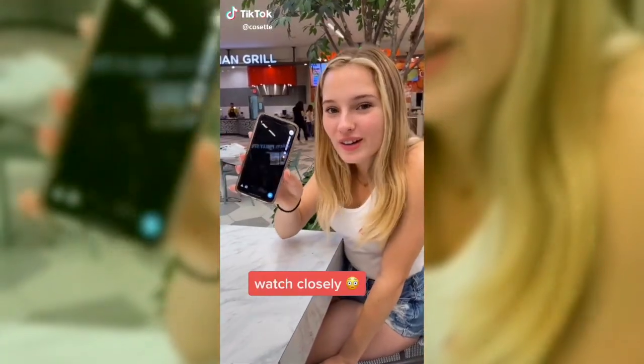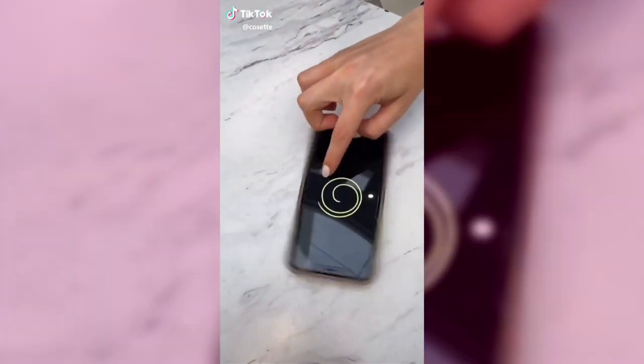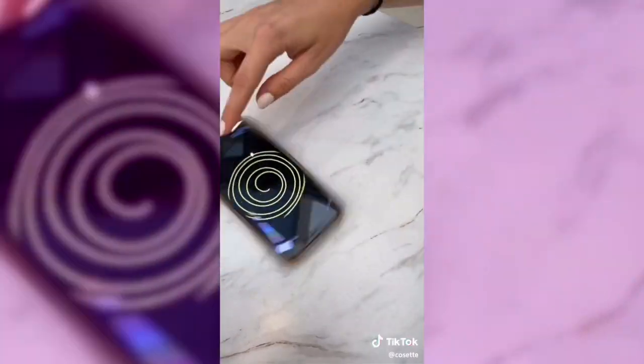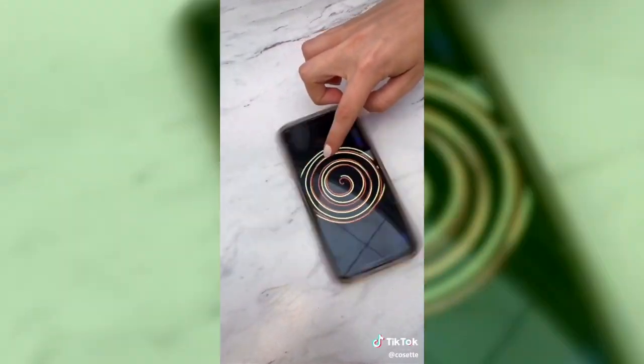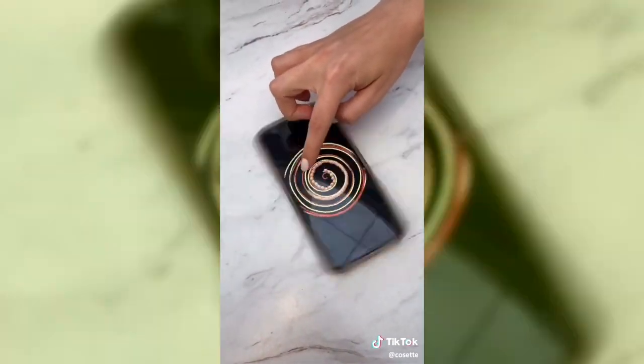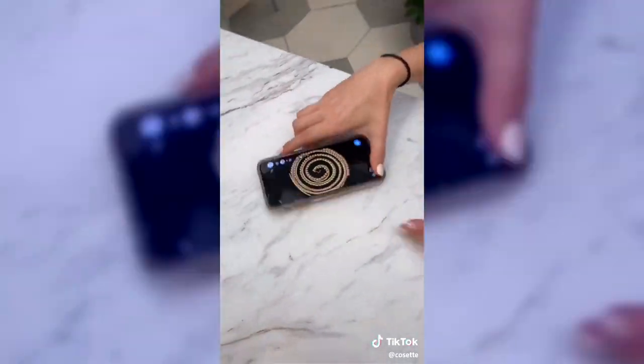This is how you make art on Snapchat. And then you can add an emoji. Ta-da!